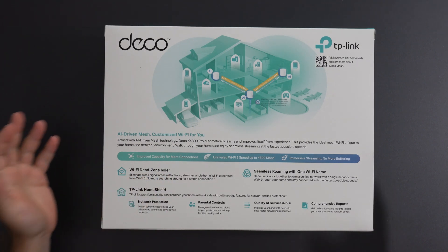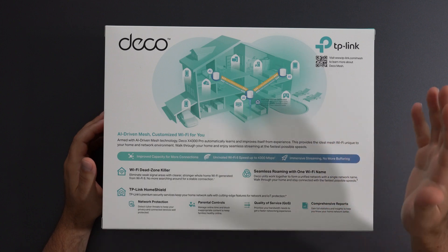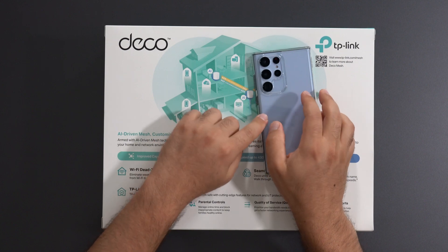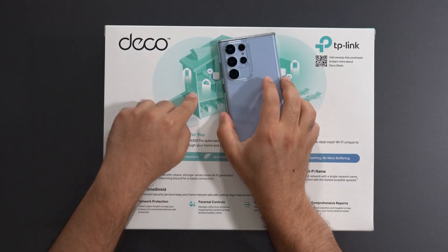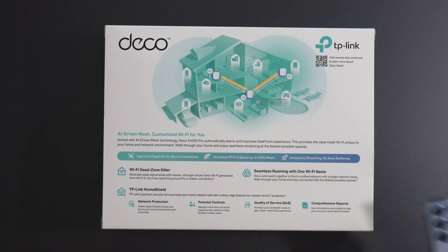That's really the best way of describing this thing, because you connect to one Wi-Fi name, one SSID, and when you're closer to one room it connects you to that unit, and if you're closer to another it'll switch you there — it does that automatically to ensure you have good Wi-Fi coverage.